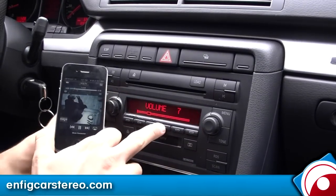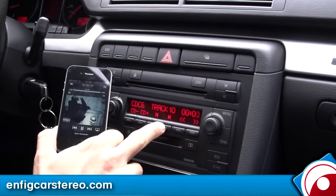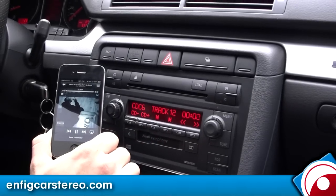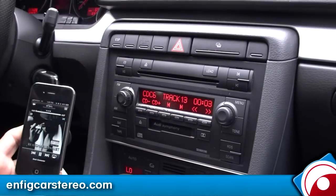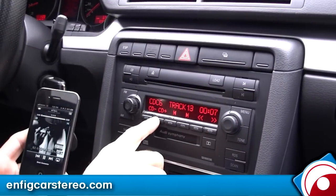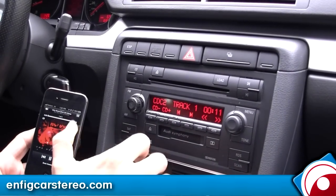You get control from here — track up. You also get it from the steering wheel control. CD1 is the previous playlist, CD2 is the next playlist. So what you're going to do is go CD2 for next playlist.